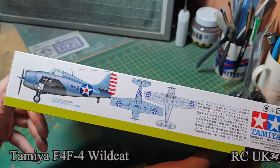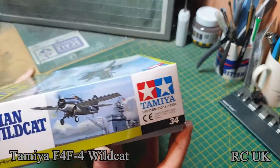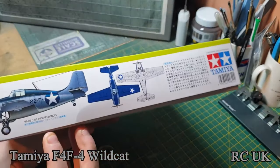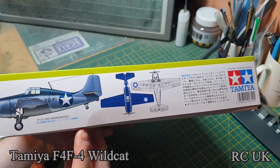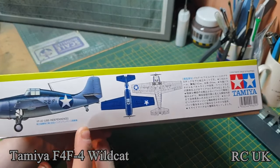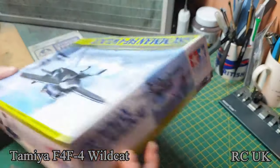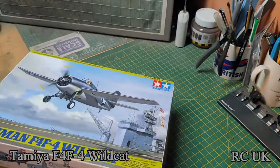On one side of the box you've got one of the designs from USS Ranger. On the other side of the box you've got another design — I can't pronounce that one. There's a bluey-coloured one as well.